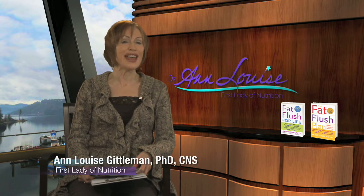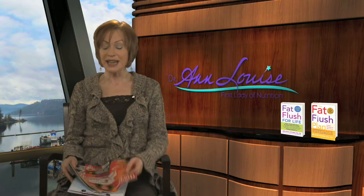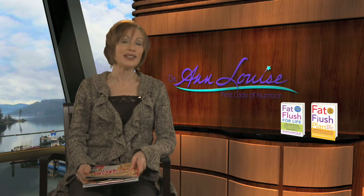Hi, I'm Dr. Ann Louise, and many of you have become fans of my Fat Flush Soup. This was a program that came out in Women's World magazine, first in October of 2011, and then was updated later in First for Women in January of 2012. I must say, this has created quite a sensation, almost like the cabbage soup diet.